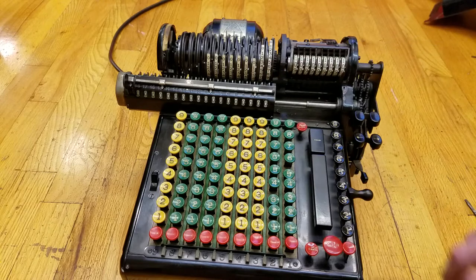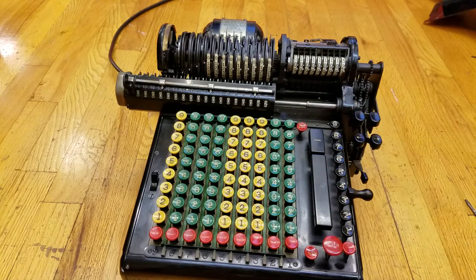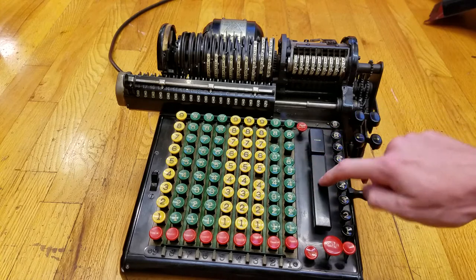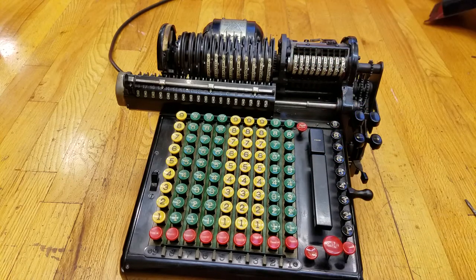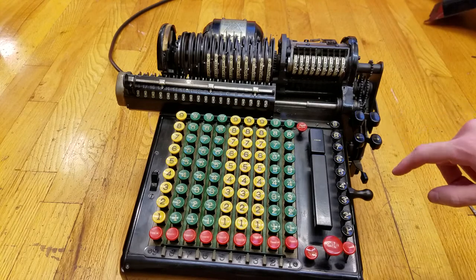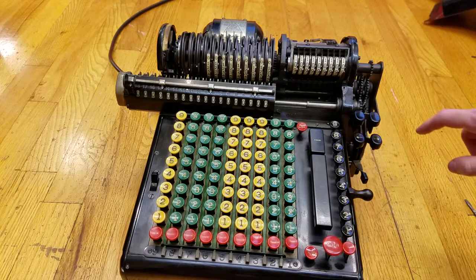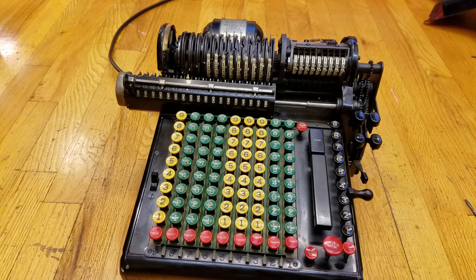I'll enter 35. Now if I have this latch down on the add key, this will clear every time I do an addition. So now I have 35 in there and I can do some more. As you can see, each time this drum rotates around, the counter goes up one place. I can also clear. As you can see with this mechanism over here, I'll now set this up to do a division and then move the camera around so you can see everything that goes on, because there are a lot of gears in the back here as well.